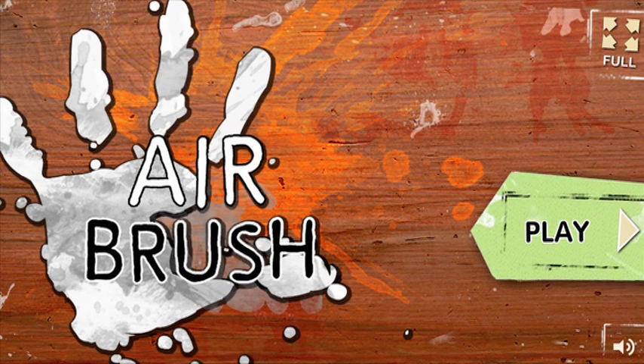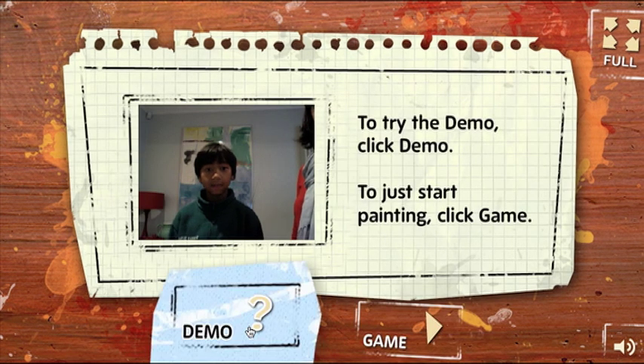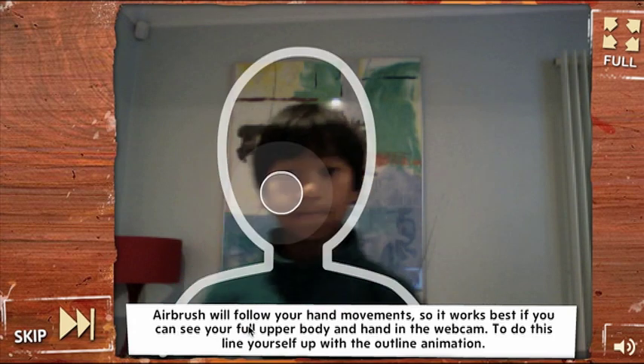Welcome to Airbrush, our motion tracking painting application. Choosing the demo option gives you a little demonstration of how the motion tracking works with your body movement.